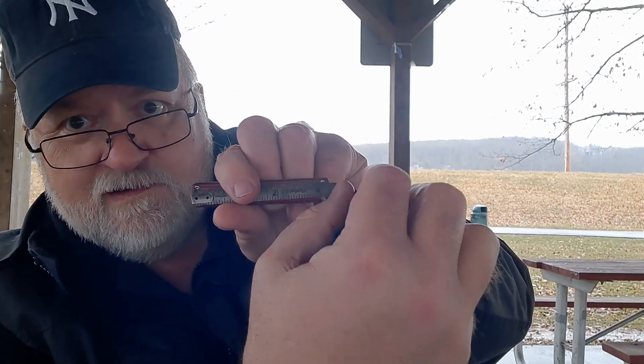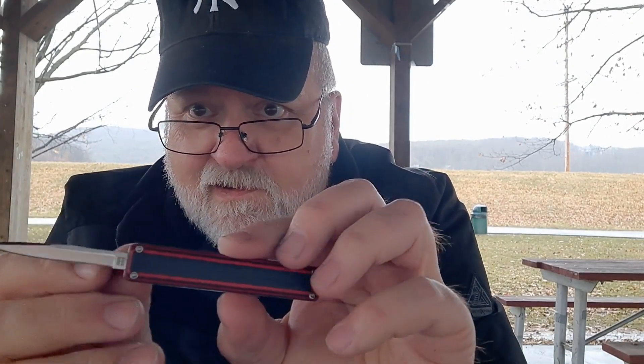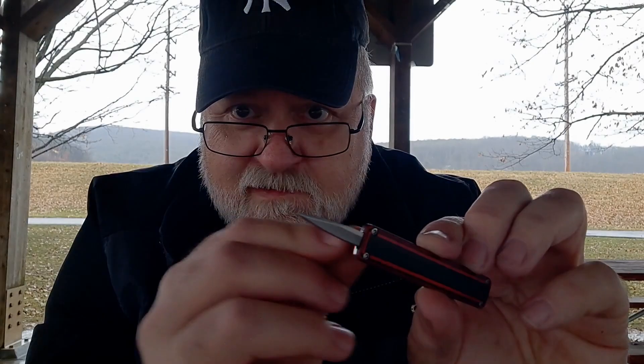Let me take a few measurements. Overall length is about three and a quarter inches closed. It's about three-eighths wide and maybe a quarter inch thick. It's not very wide or thick. I don't know how much it weighs — I wasn't really planning on doing this video right now, but yeah, I think it's pretty cool.